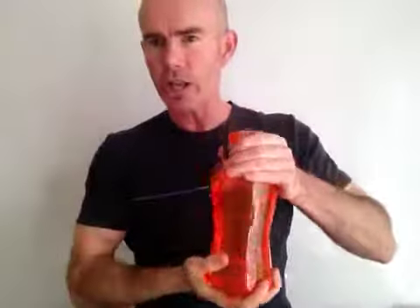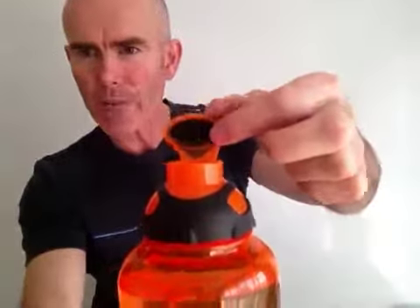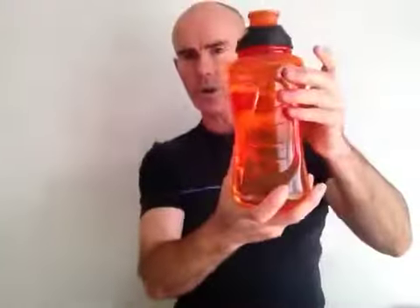You've just got to make sure you tighten it. Make sure that cap's on. The great thing about Super Shaker is you have that rubber cap in the lid there. So make sure that's down tight. Give it a good tighten. You've got a great bottle here and it doesn't leak.